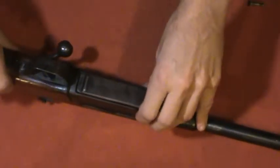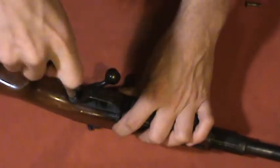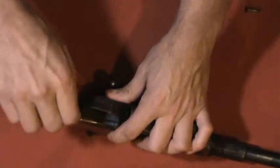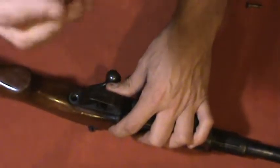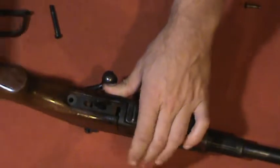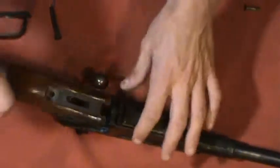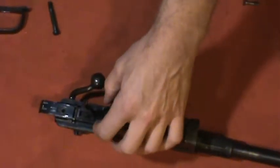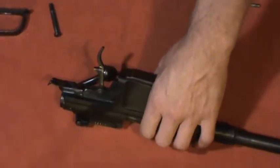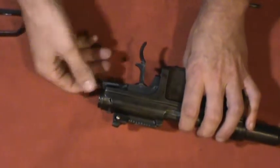Now to remove the buttstock — it's just two screws. This original military screw is noticeably higher quality than the hardware-store screw that came out of the forend, which is funny for mil-surplus. The buttstock has a couple of lips that go underneath the magazine well and is held in by a screw. That's all we need to disassemble to get rid of this safety — no need to go any further.